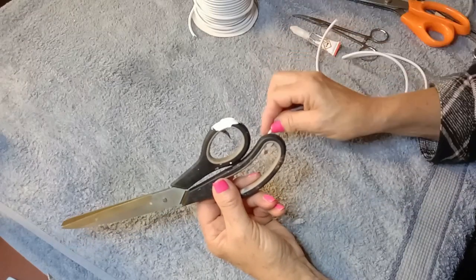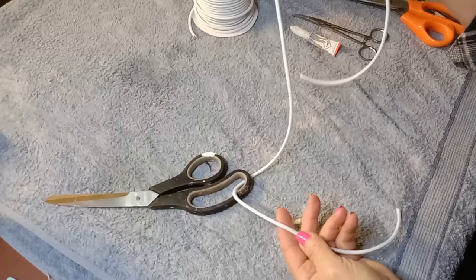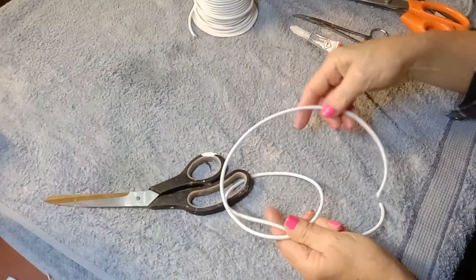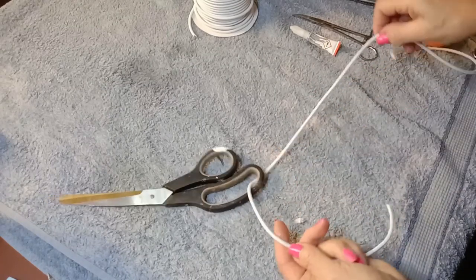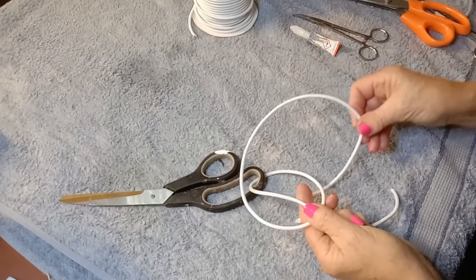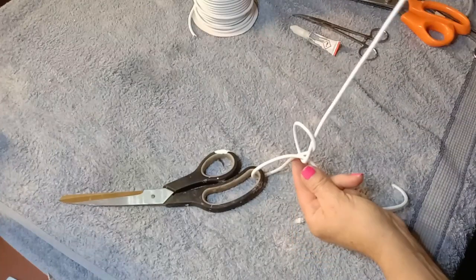Put one end of the elastic around the hook, and then for the slipknot with this side you go over, under, under, and back up. Do you see that? Over, under, and back up through. Pull it in tight.